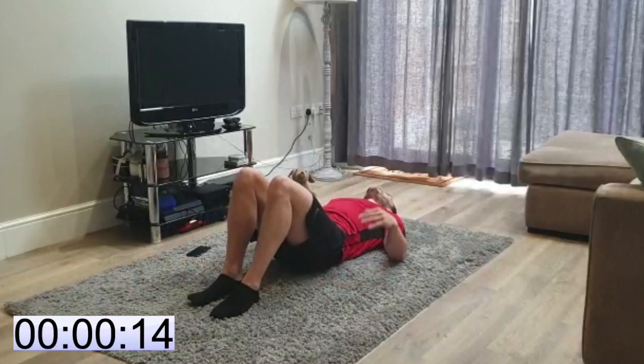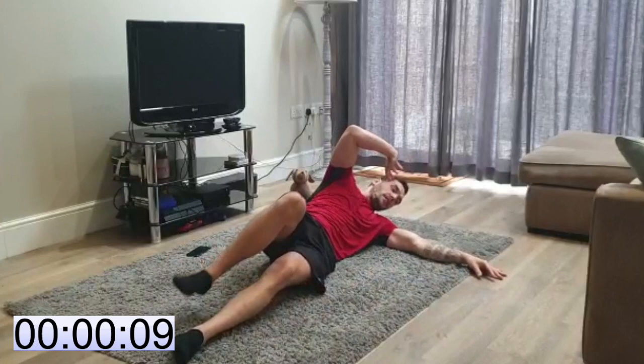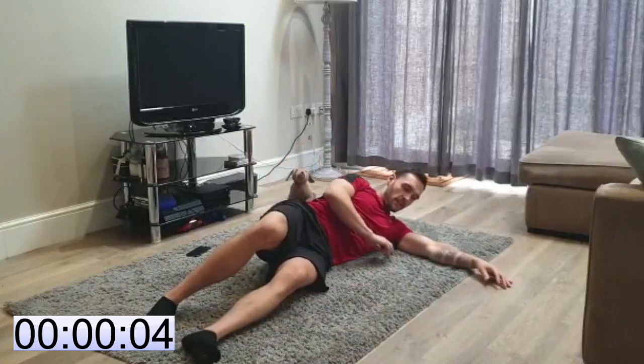That's it guys, we're done. Next 30 seconds we're doing side crunches. Slide on one side, crunch your knee to elbow and back down. 30 seconds. You ready?